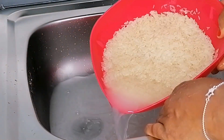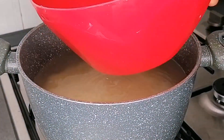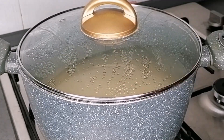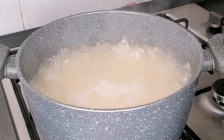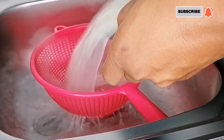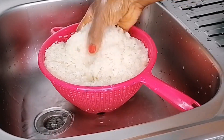So to begin with, first you want to place a pot of water on the heat. Now go ahead and wash your rice, transfer into the pot of water, cover and bring this to a boil for just two minutes. After parboiling the rice, I'm going to transfer to a strainer, then rinse thoroughly with cold water.